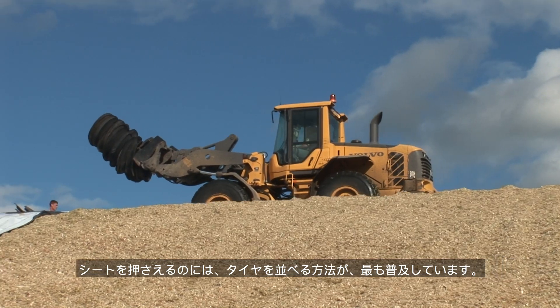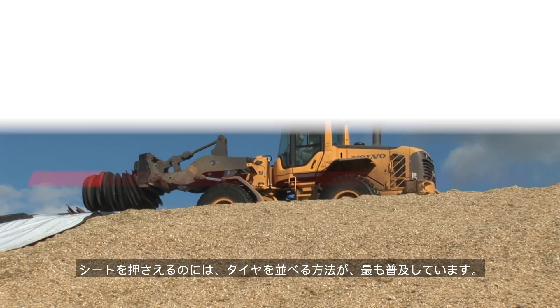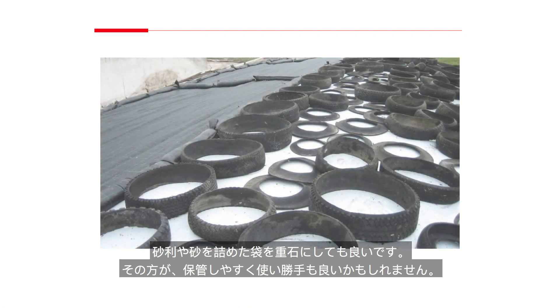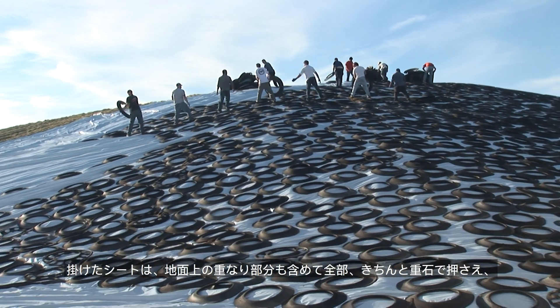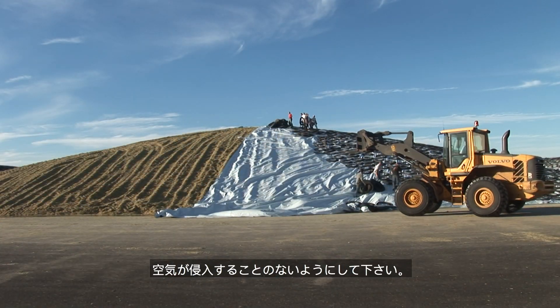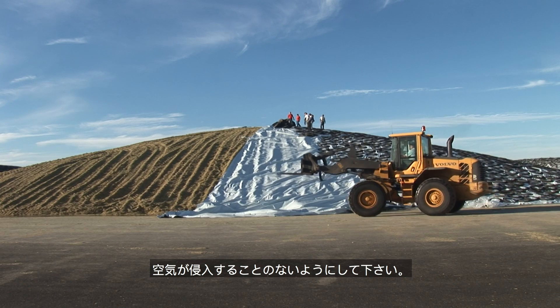Tire-to-tire placement is still the most popular way to keep plastic in place. Gravel or sand-filled bags can also be used as weights and can be more convenient to store and use. All plastic covers need to be weighted down properly, including the overlap on the ground, to minimize air ingress.